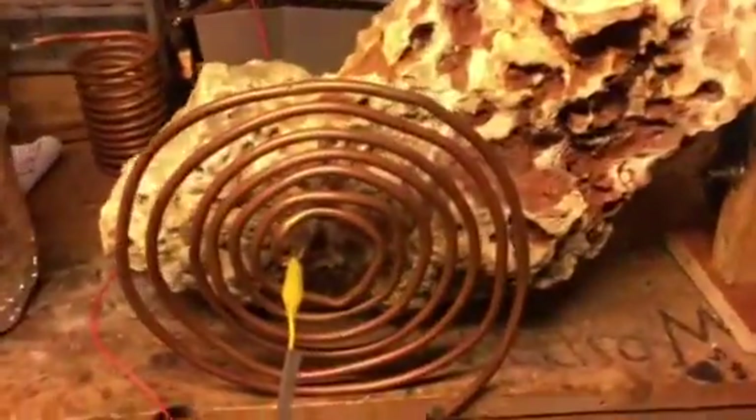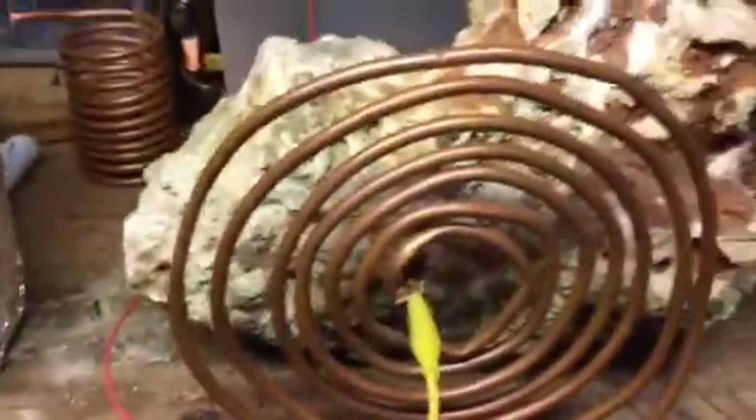Somebody's got to have some answers for this. Nothing is connected. Let me put the light bulb back in so we can see what we've got going here. I want to show you guys in the dark what we have: coral rock from Homestead, and my Leyden jar.